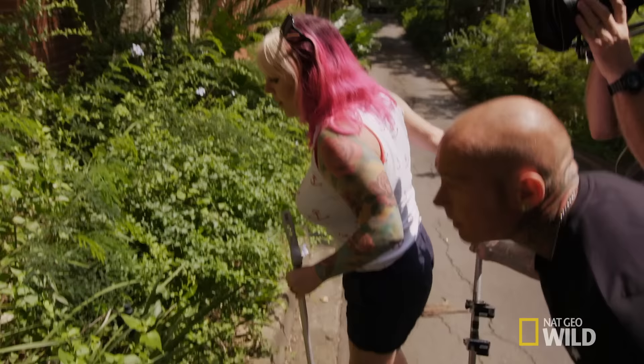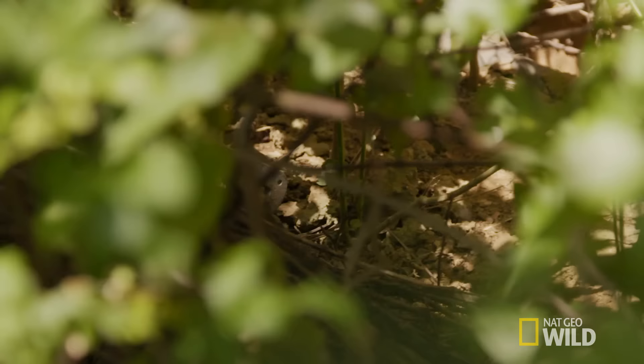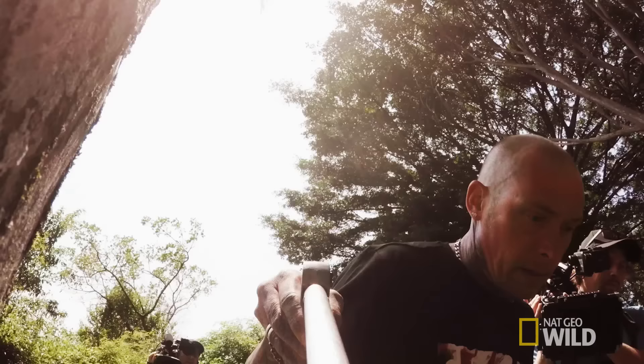Starting to move now. Right there, going in. Where's his head? More to your left. He's coming towards me. We can see the snake, but we don't know where the head is. That's the dangerous end — that's what we need to try and find out. But to do that, we have to walk into the bush.